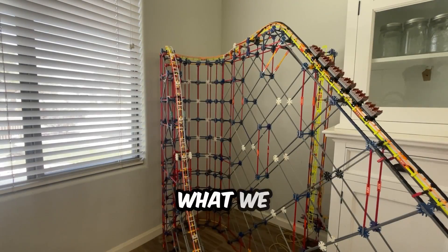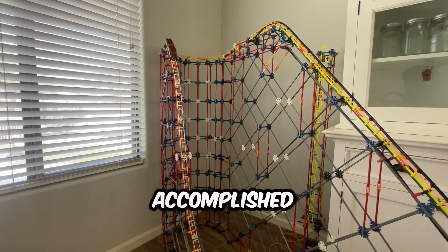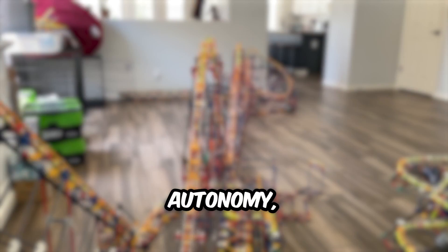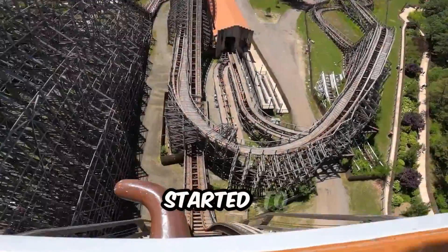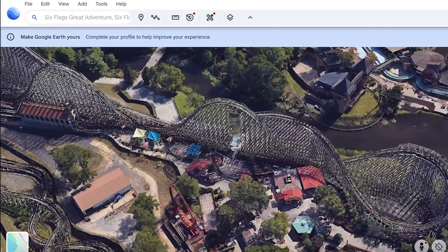Why don't you explain to everyone what we wanted to accomplish with this ride? Well, the main things we wanted to make sure we accomplished with this ride were its autonomy, accuracy, and aesthetics. So we wasted no time and started to gather up all the information needed to make El Toro in the best way possible.